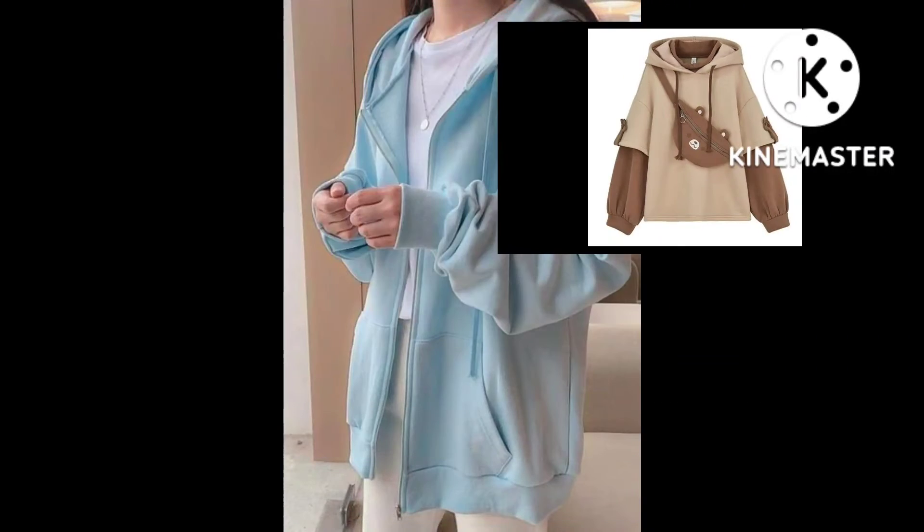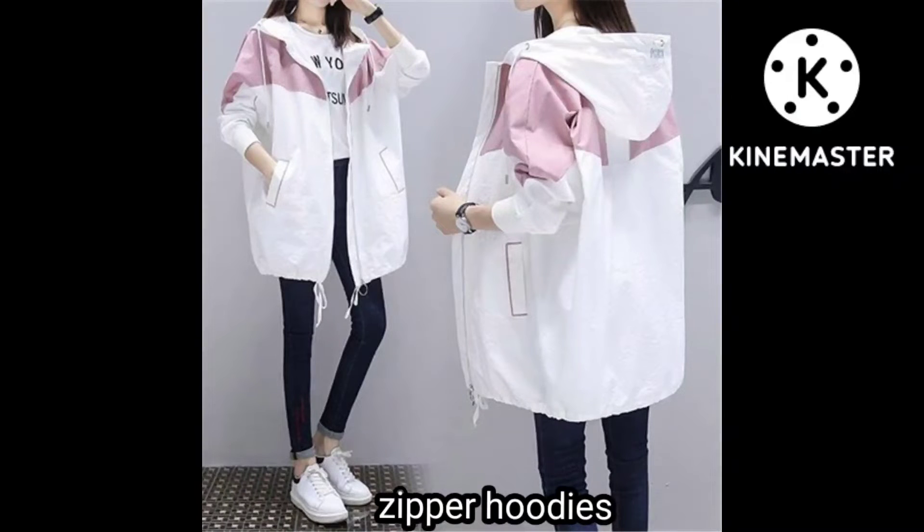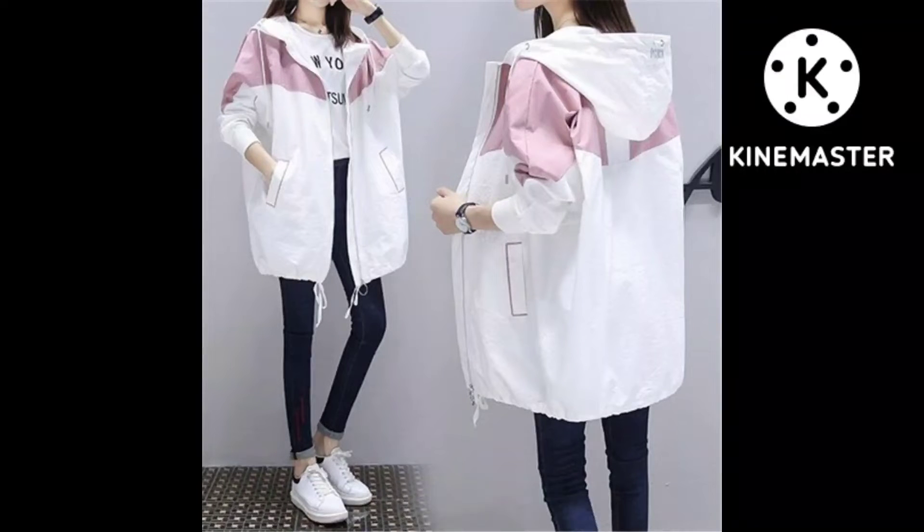This one is a stylish hoodie. It's an oversized zipper hoodie. Zipper hoodie ideas are featured in the video.